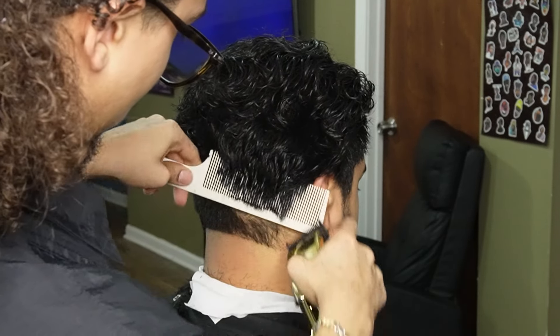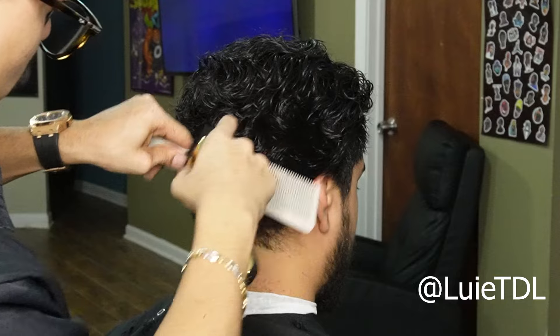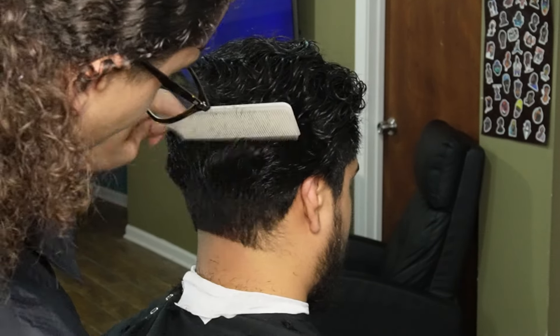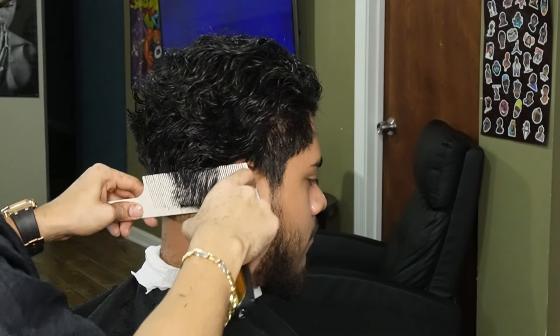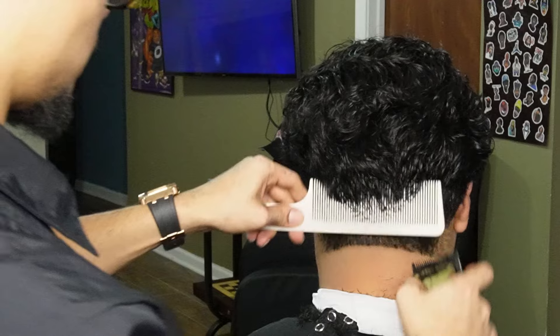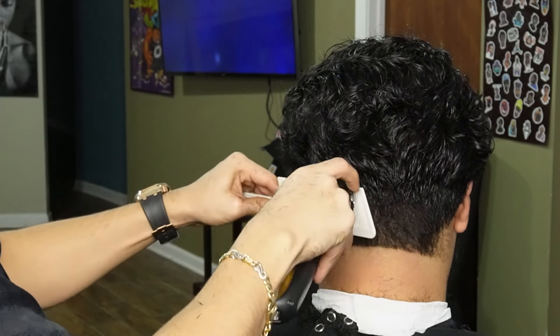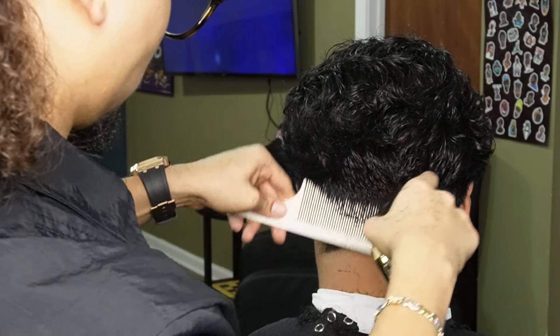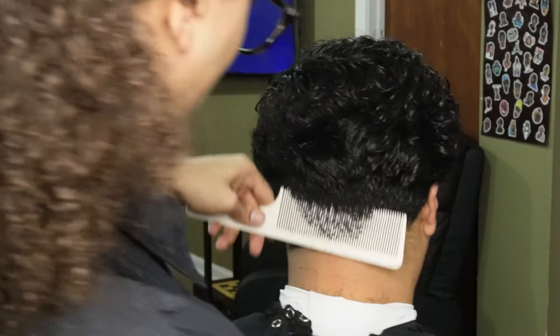Moving on to our clipper-over-comb method, we're gonna go ahead and debulk at a certain angle and we're also gonna use our horizontal cuts. It's always best to do clipper-over-comb work when the hair is nice and saturated since it's easier to pick up with the comb.